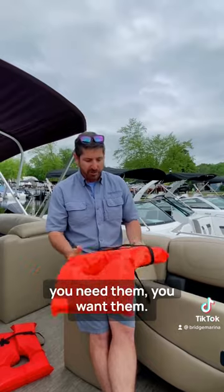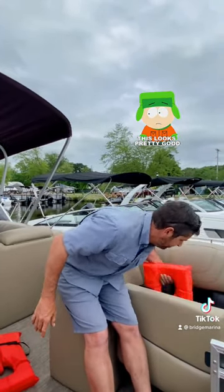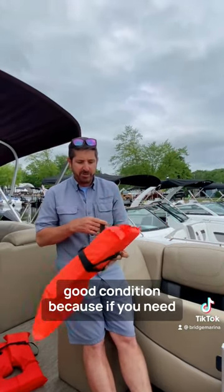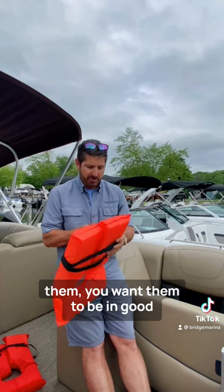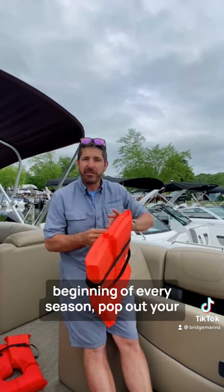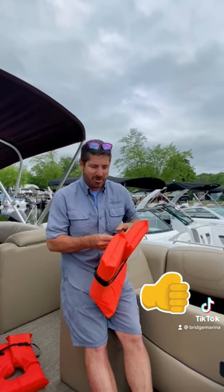You want to make sure these things are in good condition. Pop them all out of their compartment, bring them all out, and make sure they're in good condition — because if you need them, you want them to work. Don't wait till there's an accident. Great tip: beginning of every season, pop out your life jackets and make sure they're in good condition.